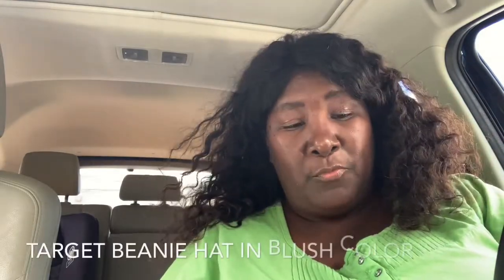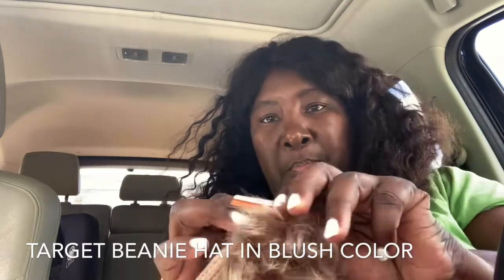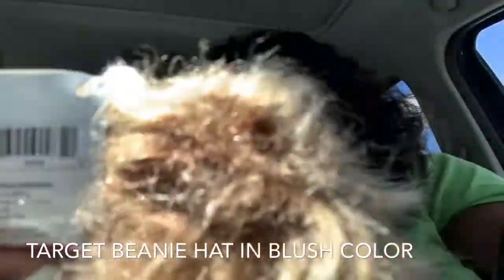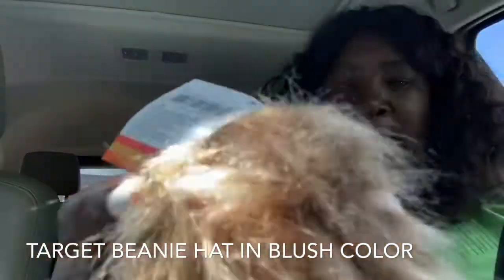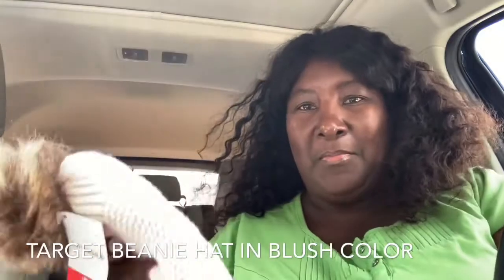I'm sorry, y'all — I was able to read this without my glasses and it does say blush. For the person that said it's pink, they actually are right. It's a blush. I'm not sure if it's coming in clear on camera, but it says blush, so it is pink — a light pink color, not beige. All right, bye!